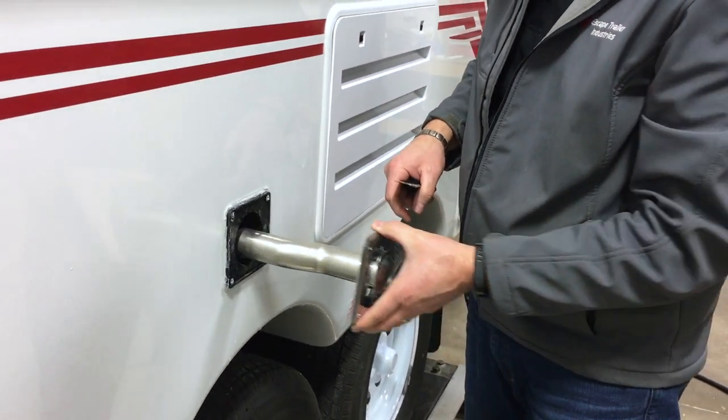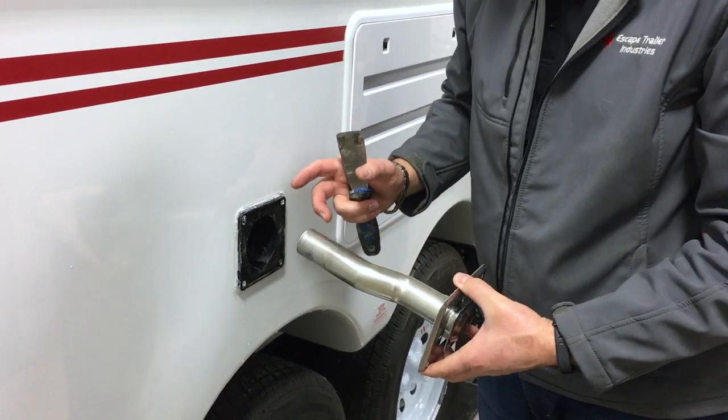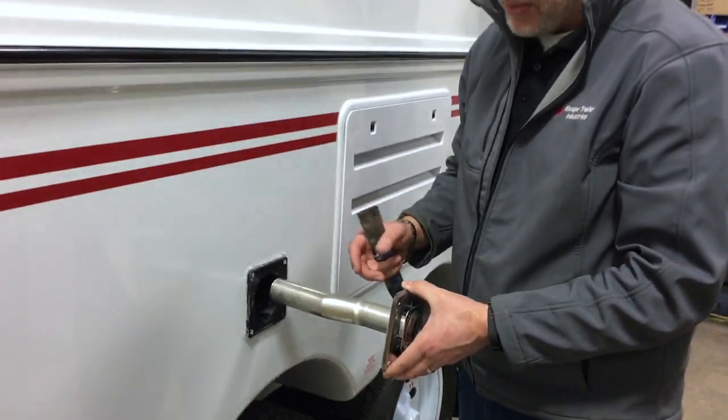So the exhaust comes out. I've already pulled the furnace out, so the exhaust comes out.